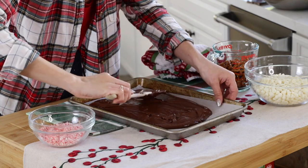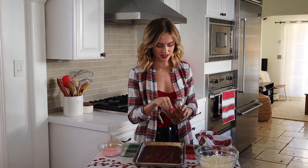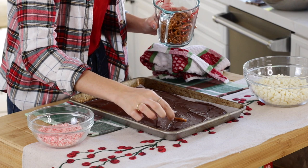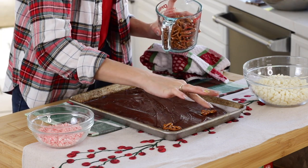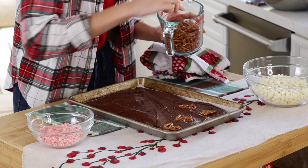It does not have to be perfect because remember it's all going to be broken up anyway. Once my chocolate is spread all over the sheet, I'm going to take my pretzels — these ones are really cute, they're the Christmas-shaped pretzels with little bells. I'm going to lightly push them into the chocolate. You don't have to push all the way down because you don't want them to go through — you just want them to kind of stay put.